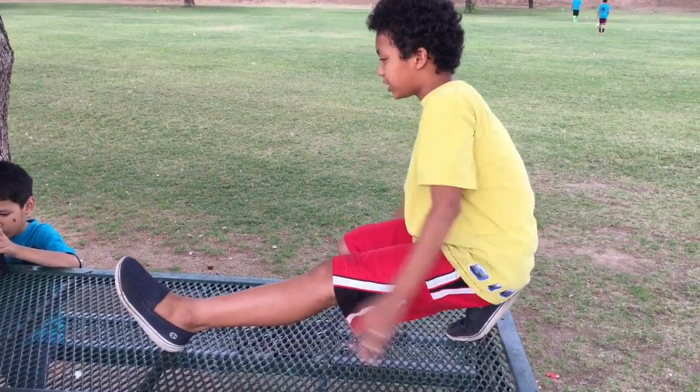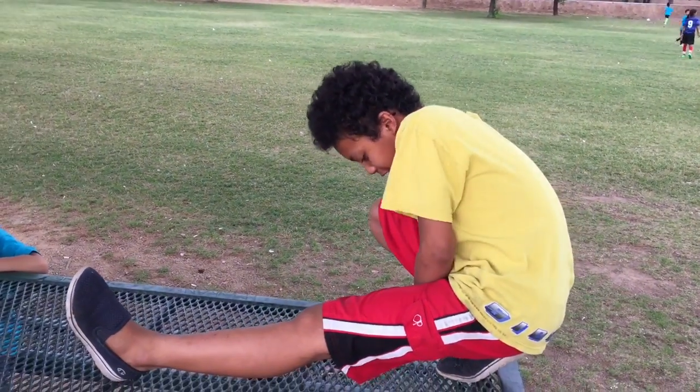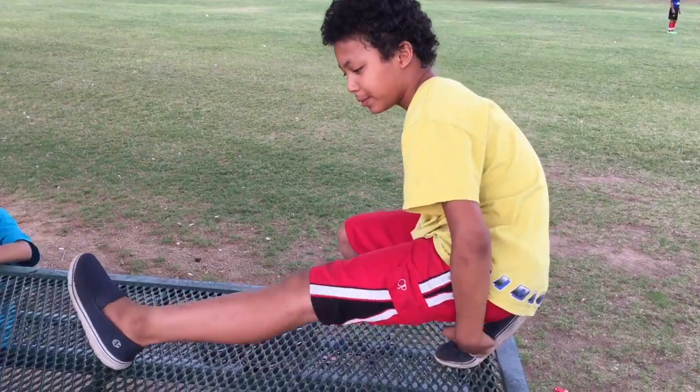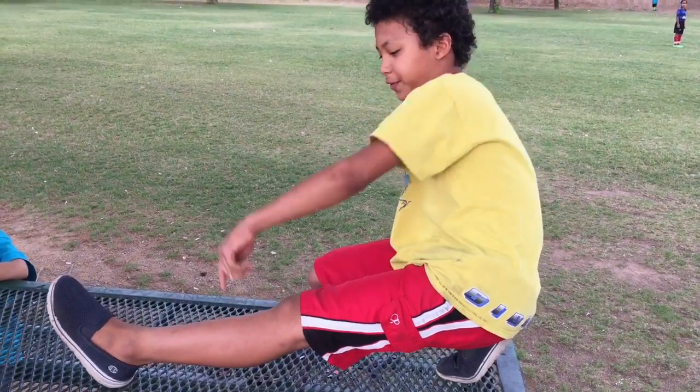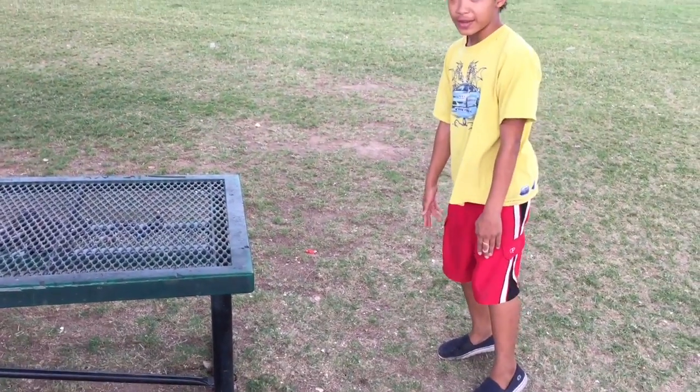So you're swinging your arms, leaning back and throwing your head back, while pushing off of this foot and kicking over with this leg. When you're landing, land on the ball of your feet.